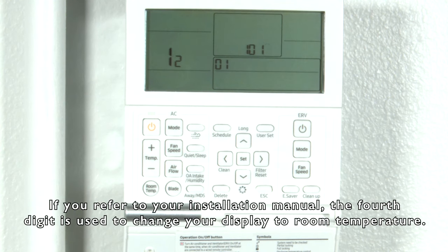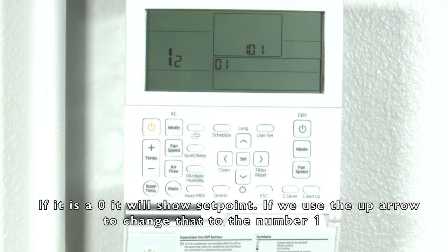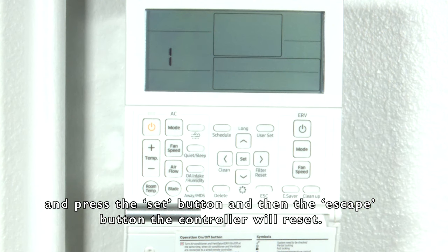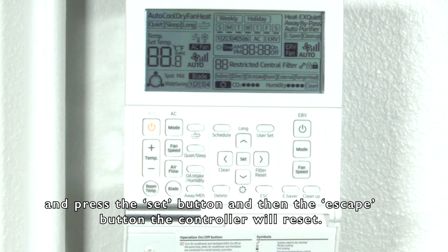If you refer to the installation manual, the fourth digit is used to change your display to room temperature. If it's a zero, it'll show set point. Use the up arrow to change that to the number one, press the set button, and then the escape button.